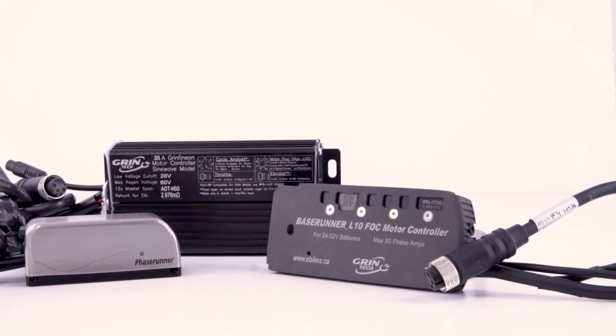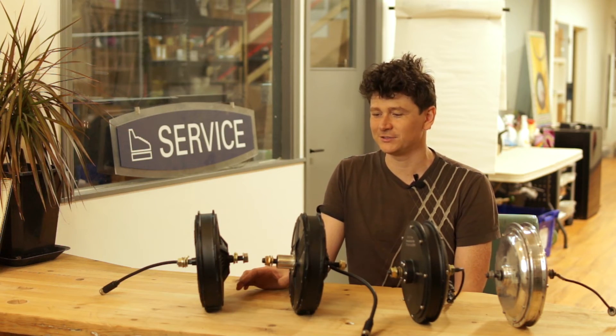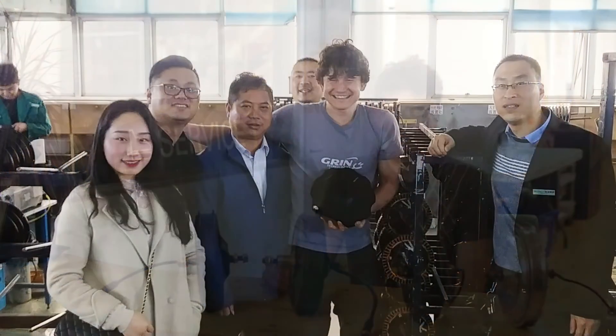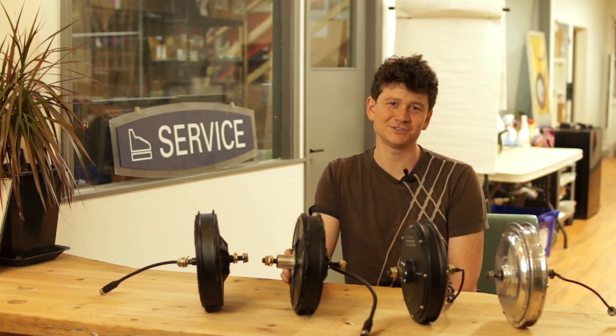If you're after a resilient and powerful direct drive hub motor, it's hard to top the latest FH212 and RH212 series from Nine Continent. We've worked with Nine Continent and seen their facility evolve to be a state-of-the-art high-volume production space, and they finally have a truly state-of-the-art modern hub motor to show for it.